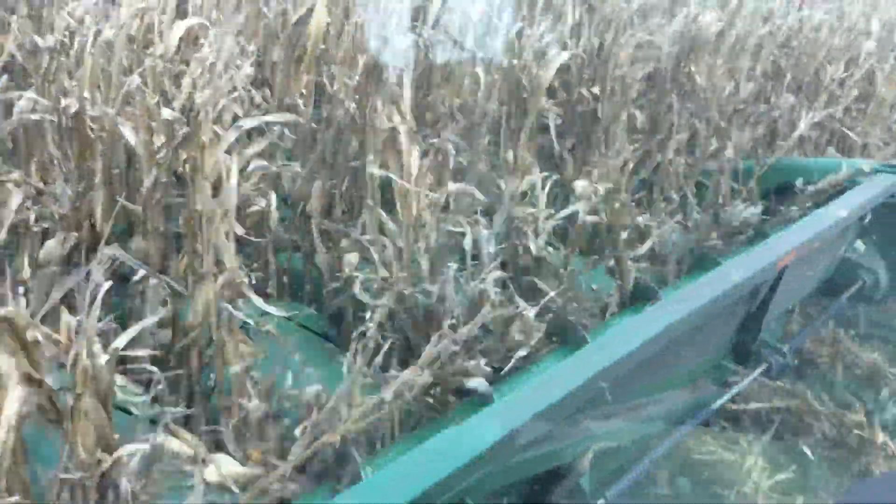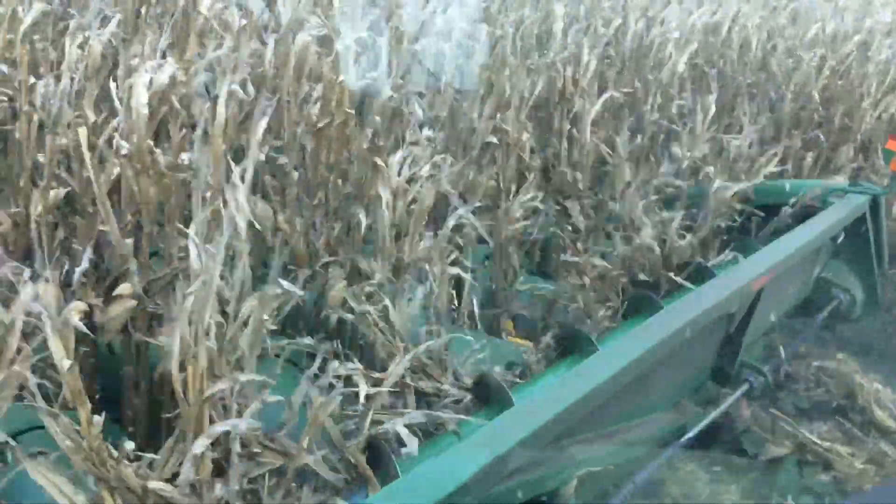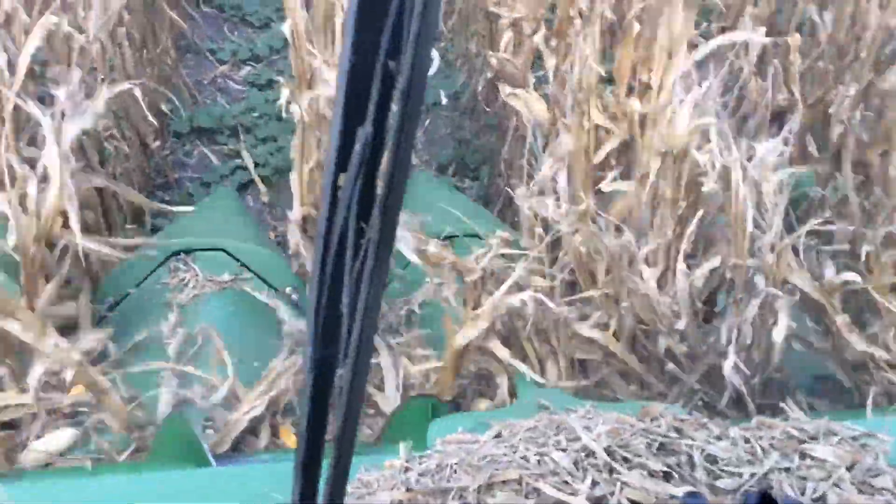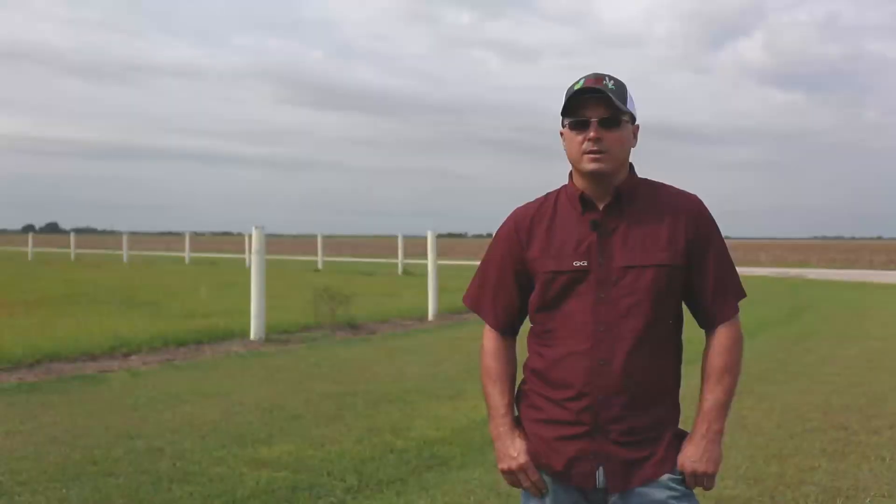Where the Yield Savers were running, there was a huge difference — riding in the combine looking out one side versus the other made it very clear. This year we actually purchased a set and put them on a 12-row head, running all 12 rows. It's been really nice to look out both sides of the combine and not see those kernels falling on the ground, especially the ones bouncing out of the feeder house — the Yield Savers on those center two rows are catching those.